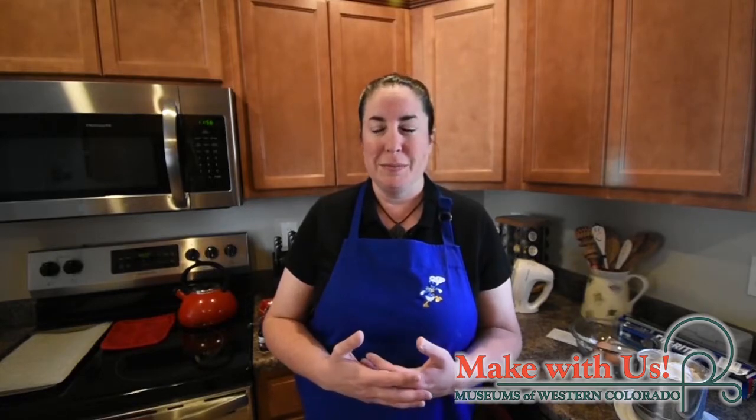Cut-out sugar cookies are a simple recipe to learn but can be a little difficult to master, so I'm going to walk you through the process — and spoiler alert, there are dinosaurs ahead. The recipe will be posted along with this video, so you don't have to worry about writing down all the ingredients. Just relax, enjoy, and hopefully this will inspire you to spend some time with your household making your own version of dinosaur cut-out cookies.